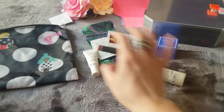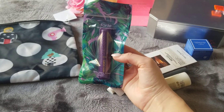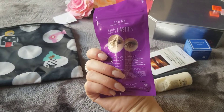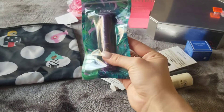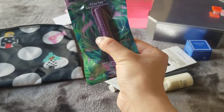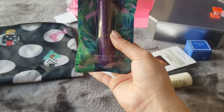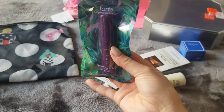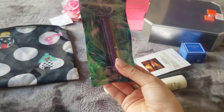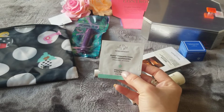The next item is the Tarte mascara trial size. I've tried this before and I love it, so I'm happy to get another one. I love it — the purple on the inside is great. I don't love that it takes up a bit more space than a usual tube of mascara, but it's not a big deal. I will definitely be using this again.